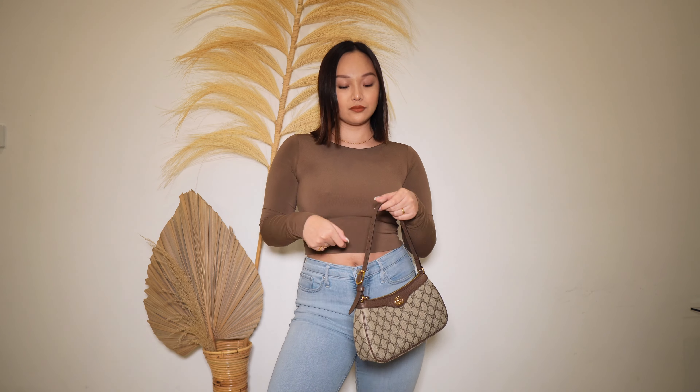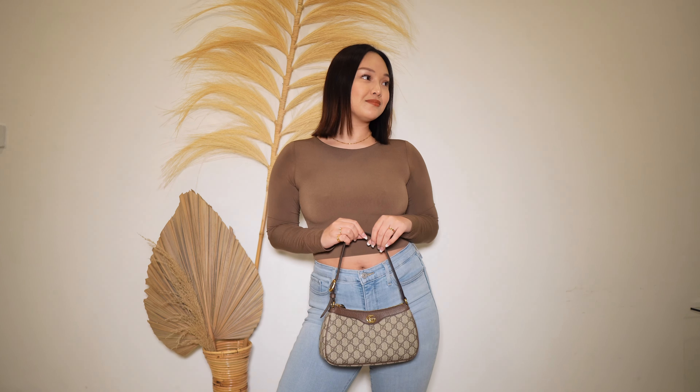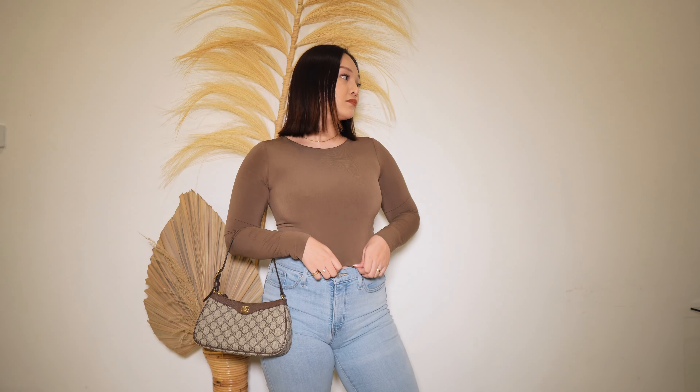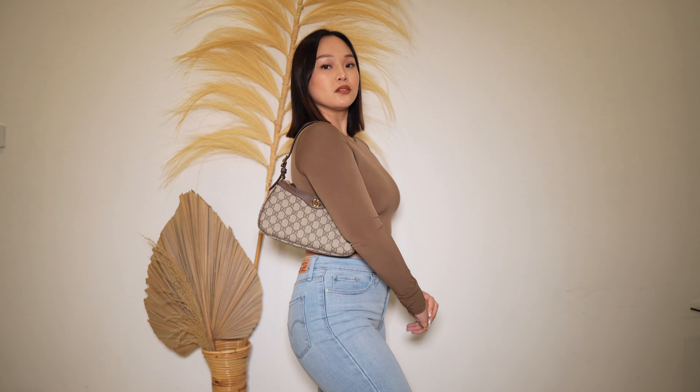There are multiple ways that you can wear this Gucci bag. You can obviously just wear it as a top handle bag, and then you can wear it in the crook of your arm — it is very comfortable. Because this is a small bag, it won't hurt when you put it on the crook of your arm. Even if you fill this bag up, it is still very, very comfortable because of its size.